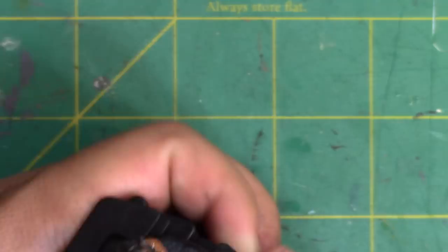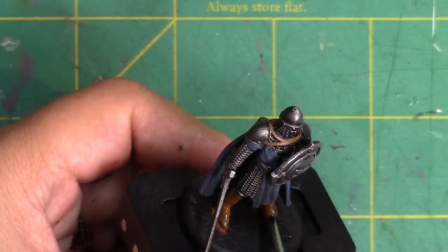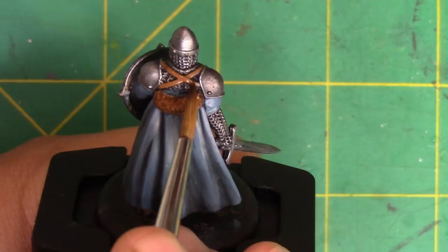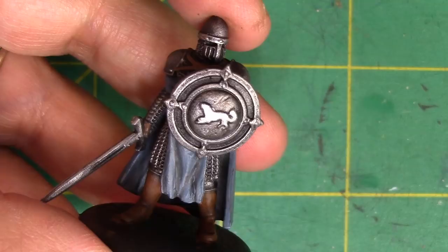Finally, we'll put a wash on all the brown. I'm not mixing one because there are a number of fantastic brown washes straight out of the bottle and I'm lazy. I did the captain for this video but you can easily use these techniques for the rank and file guys as well. There you are — of course, there are a ton more details you can pick out. I like to add to my miniatures as I find more details, but this is a great starting point.